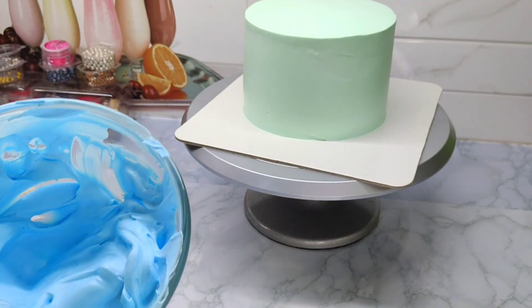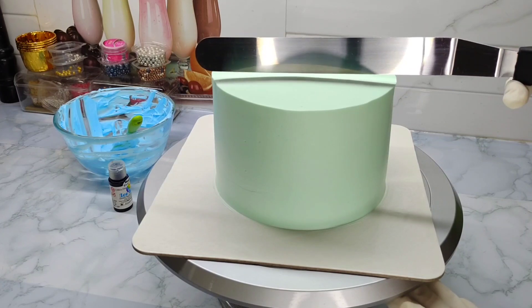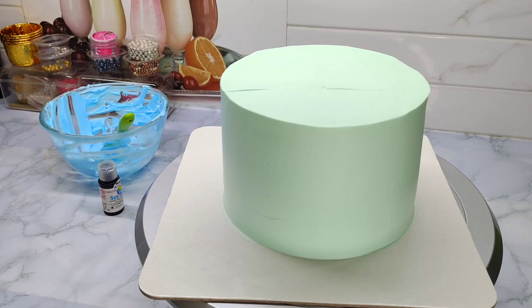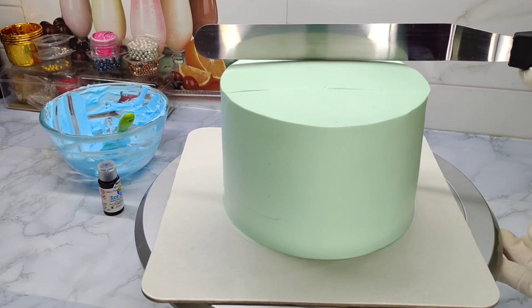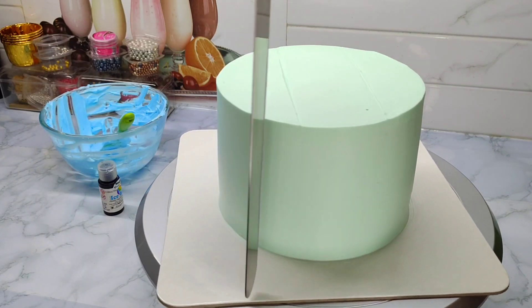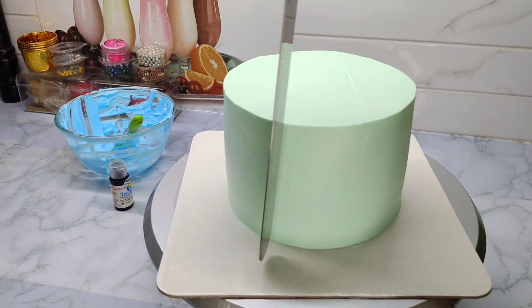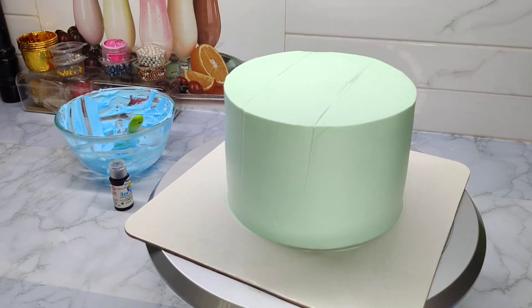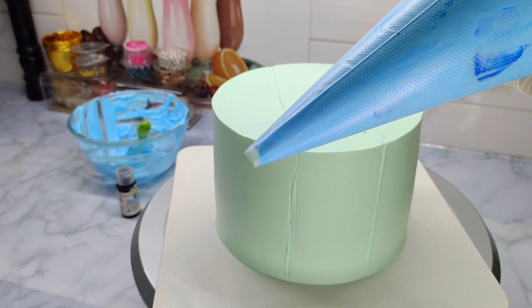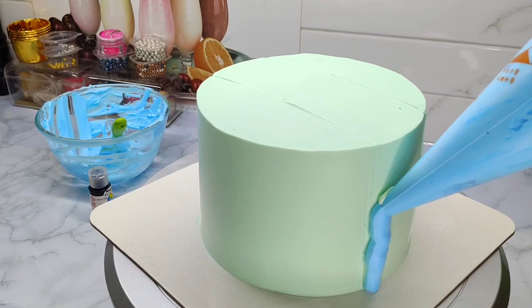Then we are going to mix the two lines on top. Then we are going to make a little bit of spice in the center. Then we are going to make these lines on top. Now we are going to mix the blue color cream in the piping bag. Then we are going to cut the tip.